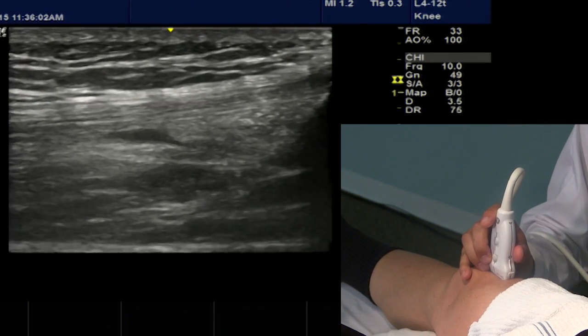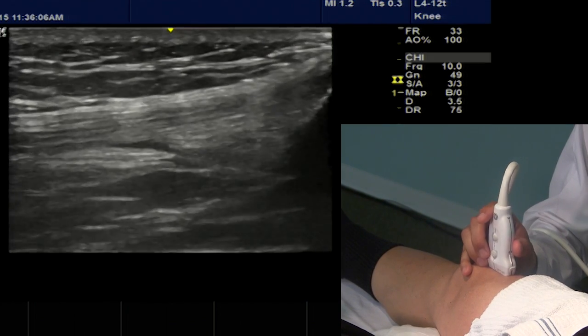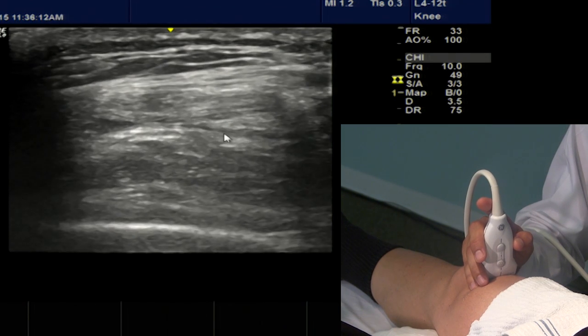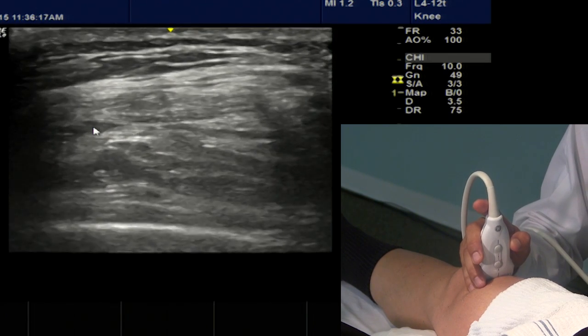Once we've identified our target structure, the suprapatellar pouch, we can then rotate the probe 90 degrees to a transverse orientation where we can very nicely see our target for an in-plane approach into the knee joint via the suprapatellar pouch.